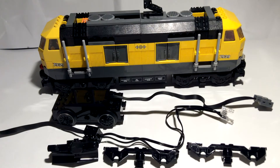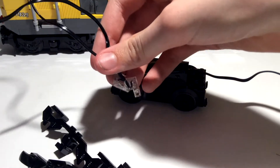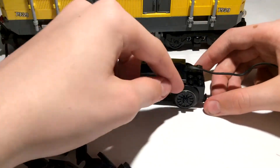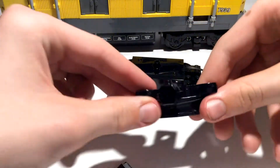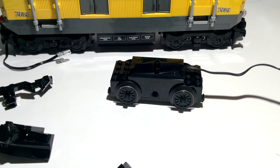Let's start with the motor. For this tutorial you need a pair of Lego lights, a motor with the wheels and axles, two of these bogey detail pieces, and a coupler. It doesn't matter if it has a snow plow or not — I just got mine from the 60098 locomotive.